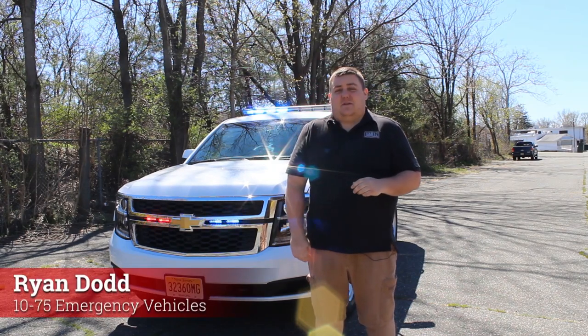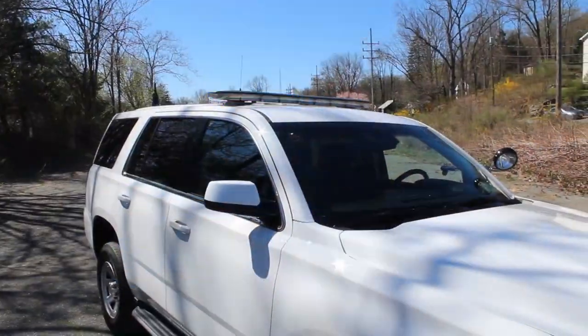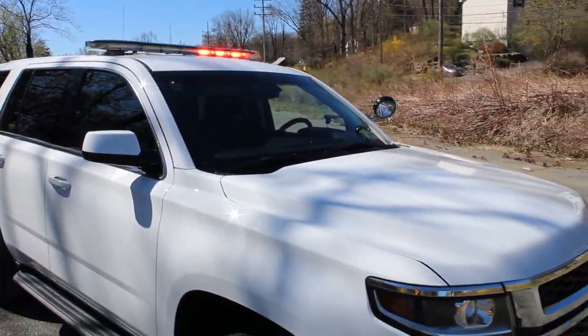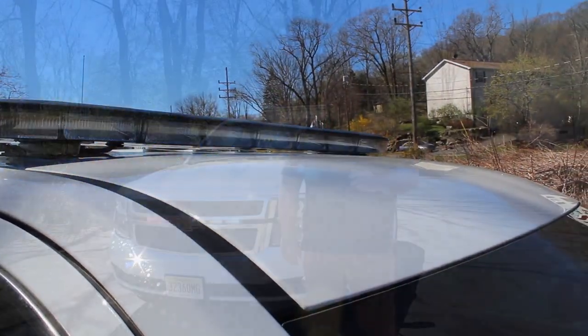How you doing? It's Ryan with 1075 Emergency Vehicles. We're going to be going over this 2019 Chevy Tahoe Command Vehicle that we've built for the Woodridge Fire Department. If you want to stay up to date with all of our latest builds, check out our Facebook, YouTube, and Instagram.